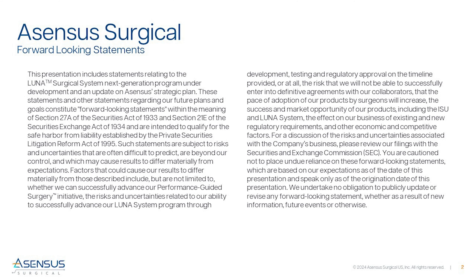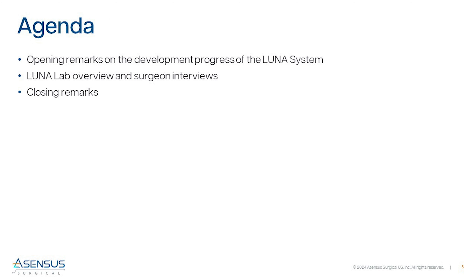Here are our forward-looking statements, which you can find on our website. Over the next 10 to 15 minutes, I'm going to give you a recap of the LUNA development program progress, then show you some videos on the recently completed labs, and then conclude.